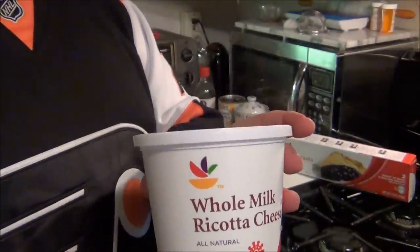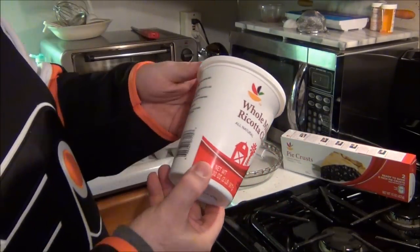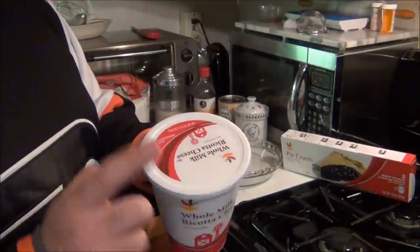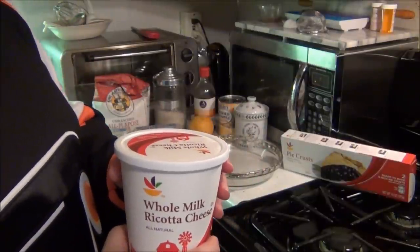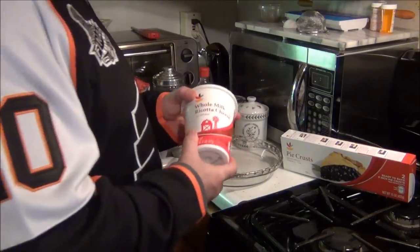You want that — it's 32 ounces. This will make one pie. Whole milk — just do not get part skim. It'll taste like shit. You don't want that. Okay, so you need that.